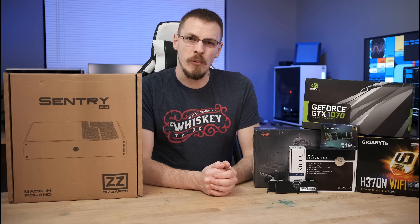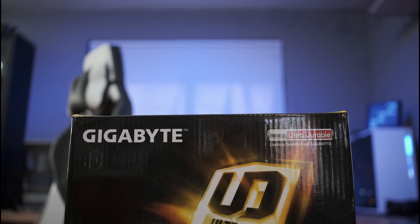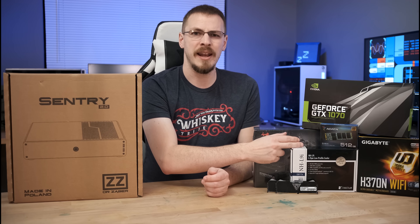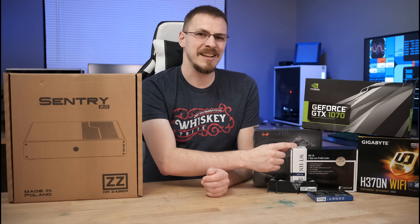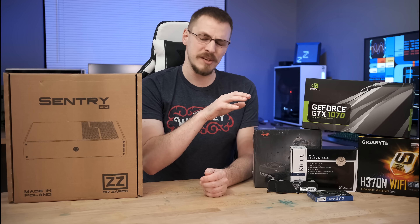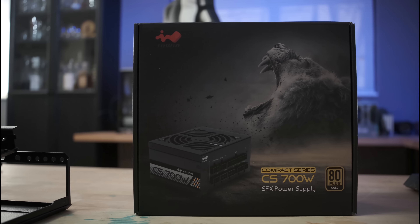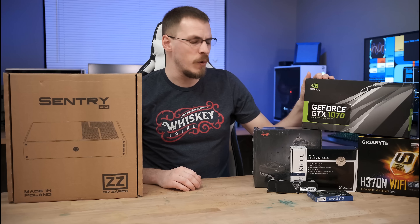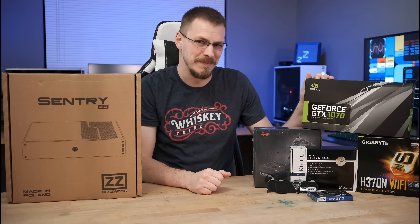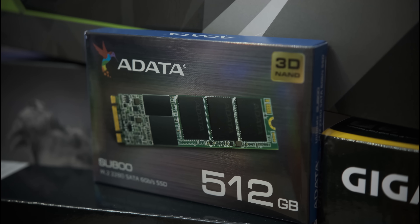Before we get into it, I do have a couple of people I want to thank for sending over parts for this build. For starters, Gigabyte sent over their H370N Wi-Fi mini ITX board, so huge shout out to them. Noctua sent over their NHL9i, which is a mini ITX 37mm high cooler, which should be a perfect match for this build. InWin also sent over their brand new CS700W SFX power supply that they debuted over at CES. And viewer Jeremiah sent over a 1070 Founders Edition card, so huge shout out to Jeremiah — you rock, man. Also going in the build is a 512GB ADATA M.2 SATA SSD, which I did purchase myself over on Amazon.